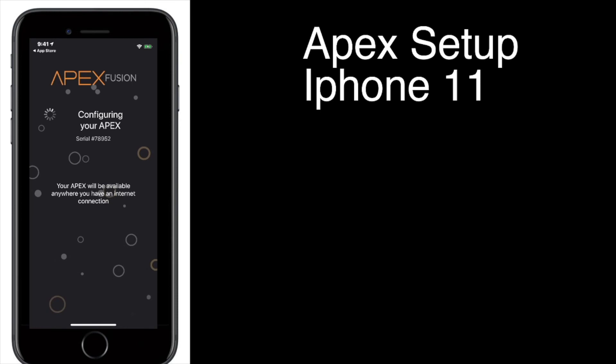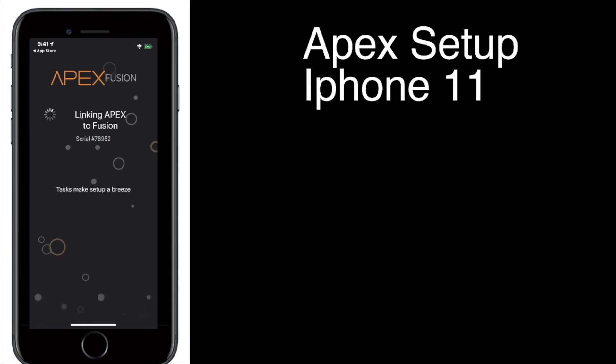So it's configuring now. What's nice about the Apex is it's going to automatically connect to the cloud service for you — you don't have to do any type of linking. It's automatic with their new software. From my understanding, GHL will be doing the same thing, but at the time of this video, only Apex does this.